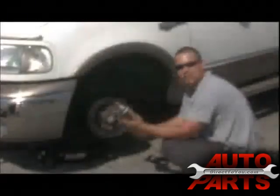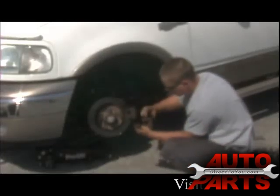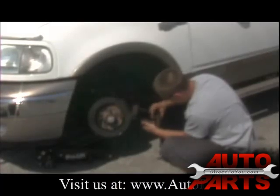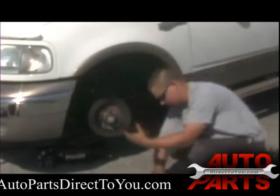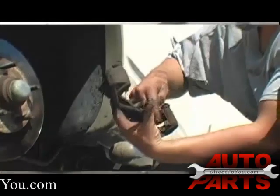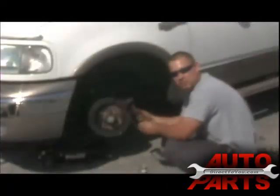Now you want to grab the bottle of silicone brake grease. Take just a little bit — all you need is just a little pinch on your finger. You don't need much. Just put a nice thin film on the caliper anywhere where the brake pad is going to touch it — that's where you want to lube. Once this is done, just set it to the side until we're ready to reassemble.